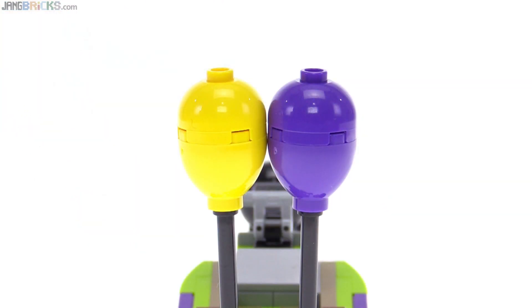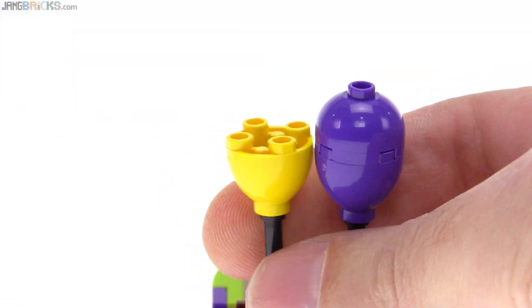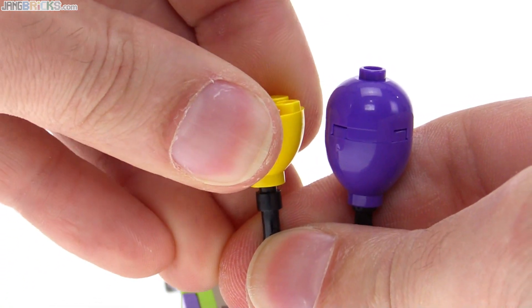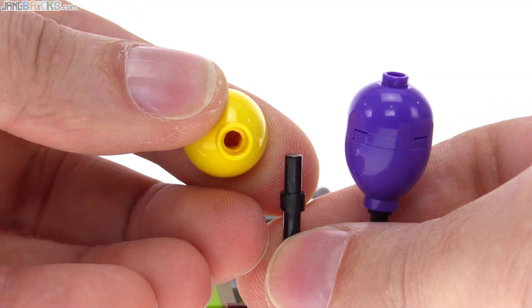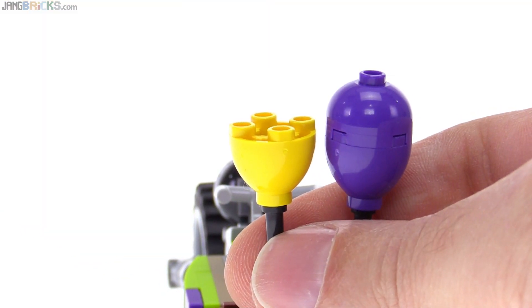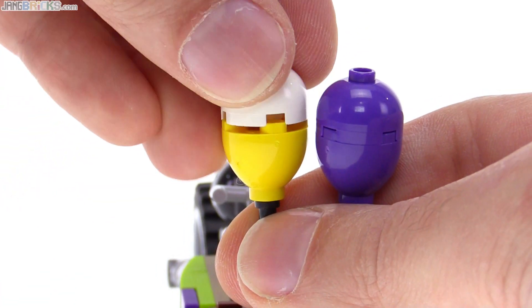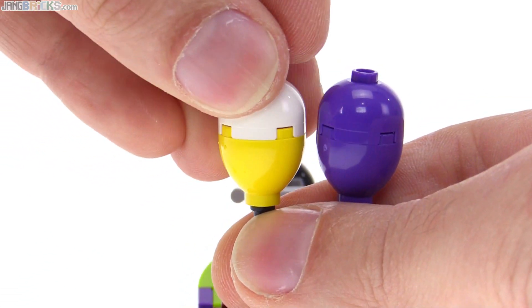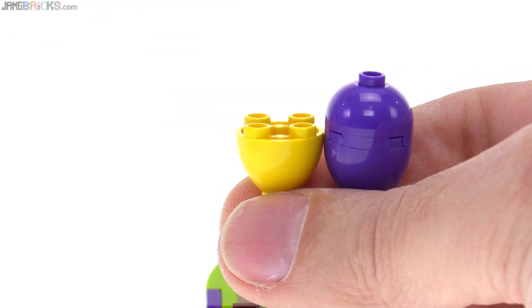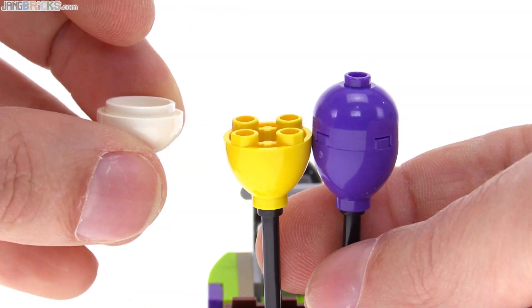This is my very first video with these new balloon pieces, so I wanted to show them a little bit better. The lower section comes off — it's a new piece with an anti-stud on the base and also a bar-sized hole going through it. You can attach the dome piece on top, just to show you how that shapes in a different color. It's a slightly different way of doing something like this, but it does seal up completely and it's a little bit taller.